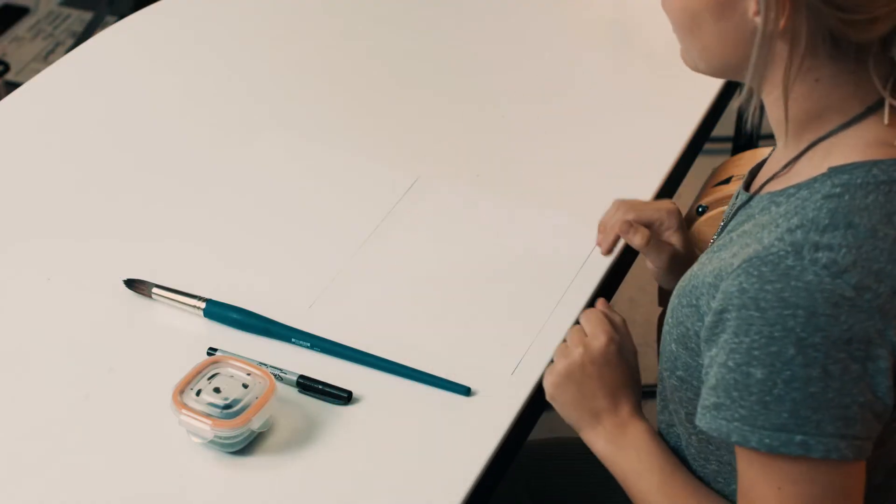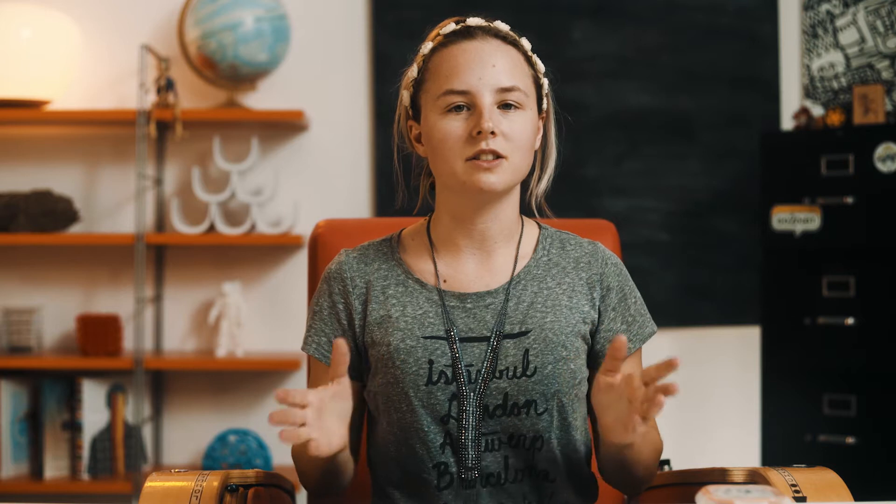So the materials I have here is paper — we can either use a sketchbook or you can have a large piece of paper. If you have a big brush at home that is perfect, and you can use a pencil or a sharpie. And then I just have ink mixed with water in here. You want more ink than water just to make it nice and dark.